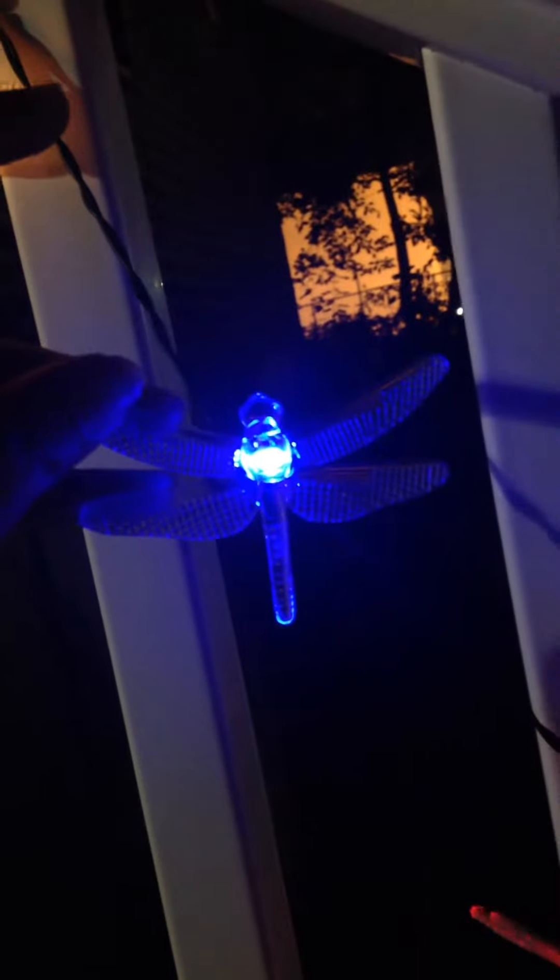Hello everyone, it's Maria. I got these really cute and cool looking little firefly solar lights. They're really cute. In the day, they're just clear, but this is what they look like when they are lit.